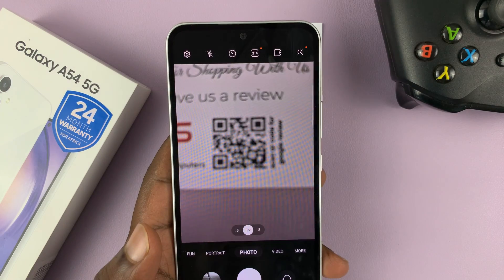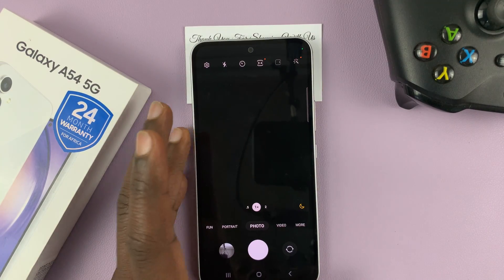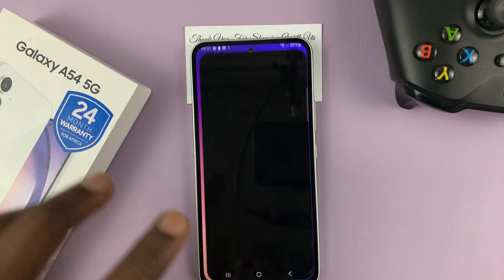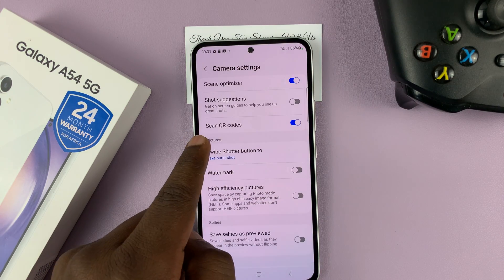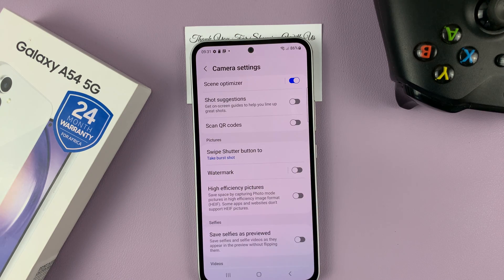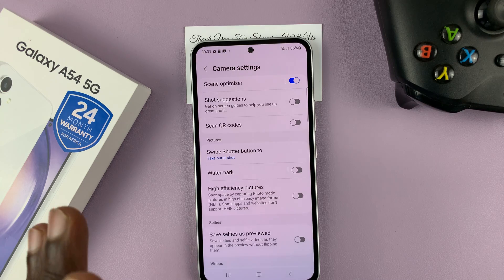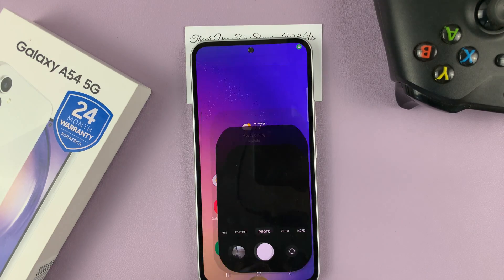But before your camera is able to scan a QR code, you have to enable the option. So in the camera app, go to settings. And then in the settings page, find 'Scan QR codes' and make sure that is enabled. If it's disabled, you won't be able to scan QR codes with the camera app. So make sure that is enabled before you try to scan QR codes.